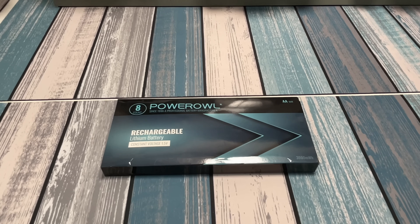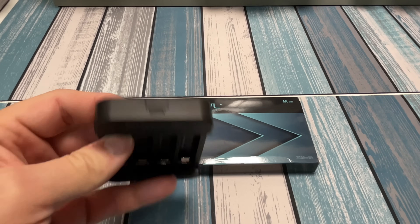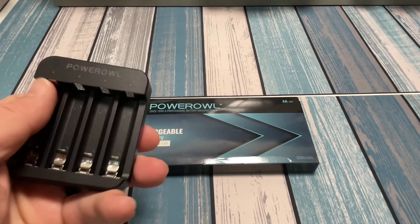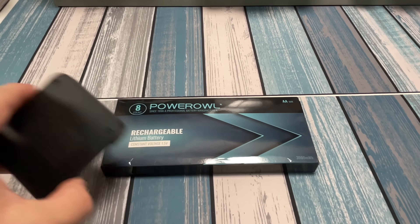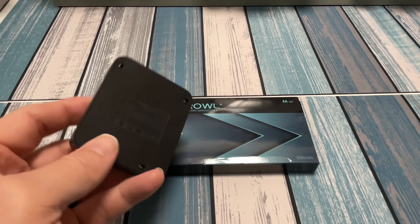So thank you to Power Owl for sending me these for review. This particular pack came with eight batteries and a charger — this is what the charger looks like right here. It's got a USB-C input, so there's a little USB-C cable in there to charge it up.